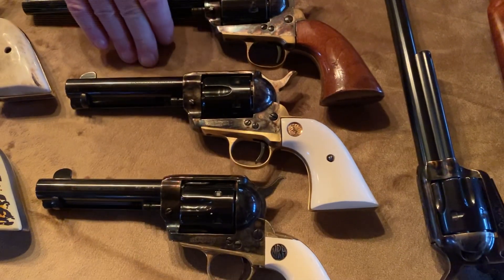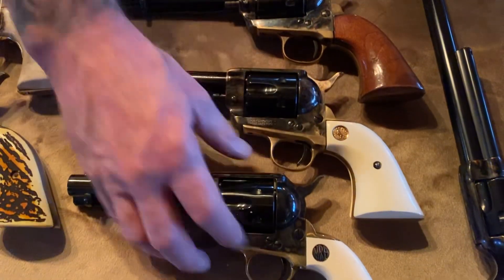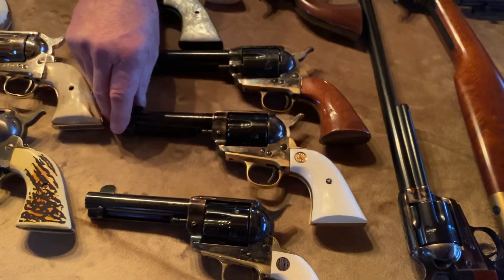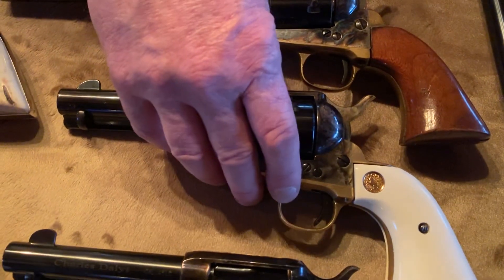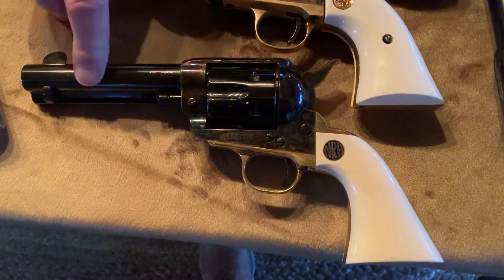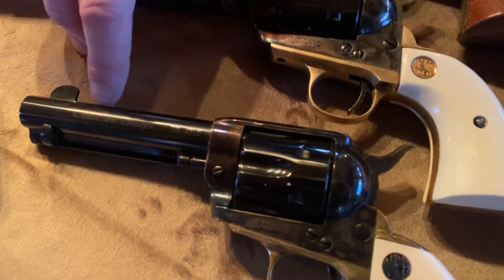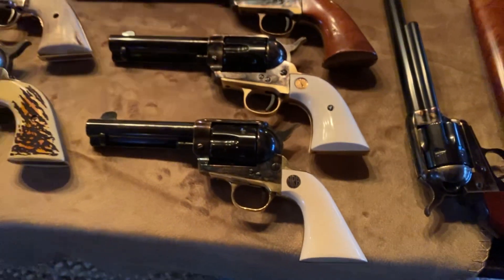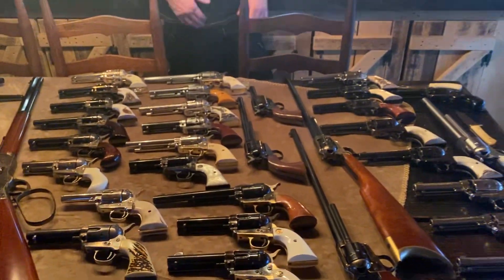Down below that, this gun here is chambered in 357, four and three quarter inch barrel. I like the white handles and the brass on it — just a beautiful gun. This gun is actually number 19 off the assembly line, and it came with a matching 1892 rifle, chambered in 45 long Colt with a four and three quarter inch barrel. I've never shot that gun but we will shoot it in a video. They just made a few hundred of them.